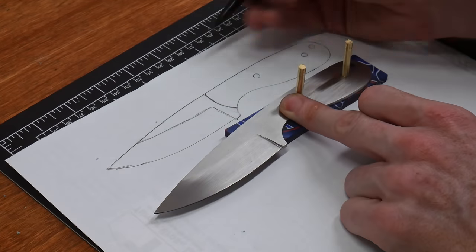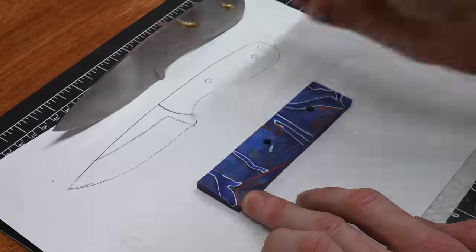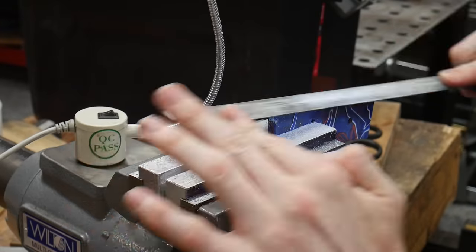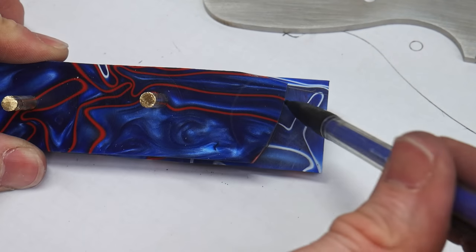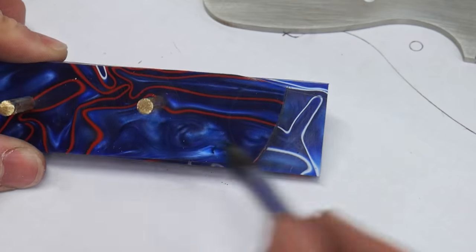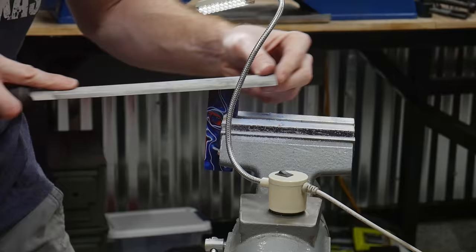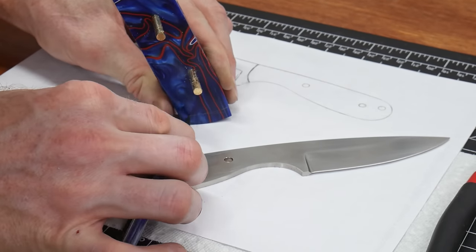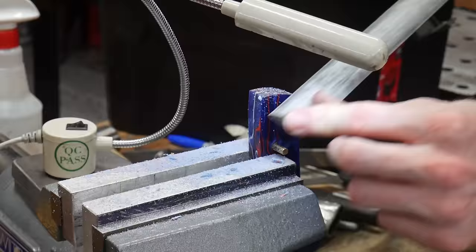At this point you're going to need to clean up and finish the front section of your handle scales. Once the scales are epoxied onto your knife, this section would be extremely difficult to shape without scratching the blade. I started off by cutting away the bulk of the material from one scale and then filed the front to match my desired arc. I used the first scale as a reference and drew a guideline on the second scale to repeat the process. Now that both scales were roughed in, I pinned them together and used a hand file to bring them flush with each other.